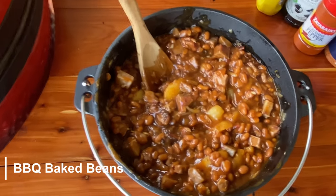Hey guys, welcome to Bartlow's Barbecue! Today we're cooking up barbecue baked beans and it's gonna be delicious. We've got a fun secret ingredient that's gonna make this recipe really stand out — we're throwing in some chopped brisket.